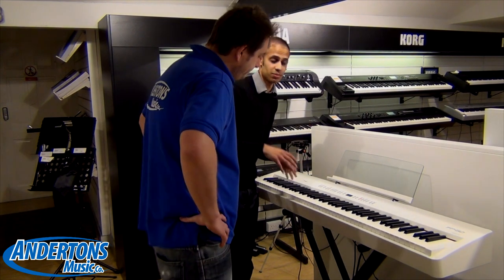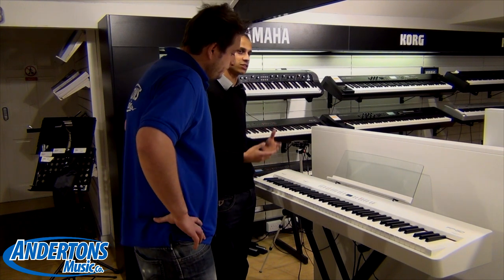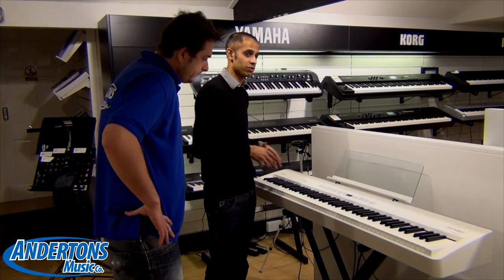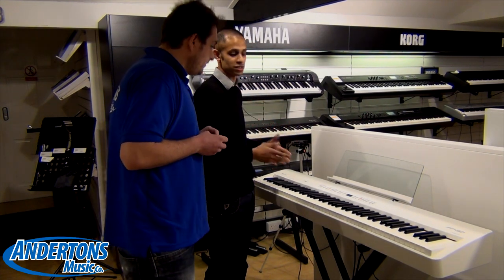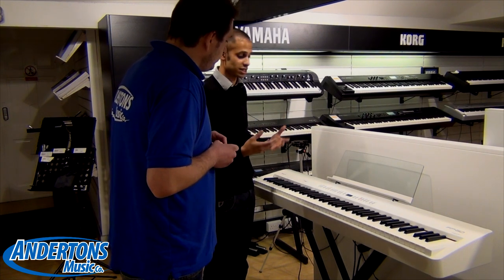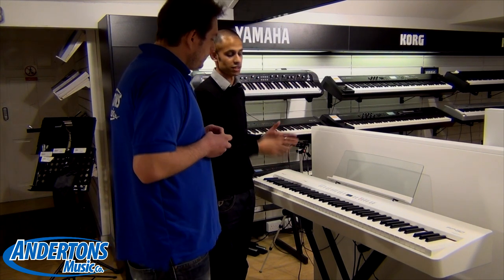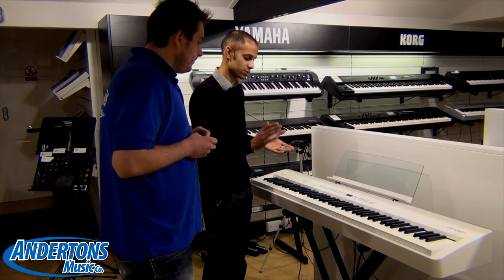The great thing about the rhythm element is that previously you might have had to have experience with a range of keyboards or organs, but actually a lot of these rhythms are built for pianists. So it just adds another dimension to any piano playing that you do at home anyway — it just makes it a lot more exciting. And there's a large array of different rhythms built in going across different genres: pop, rock, disco, all sorts.